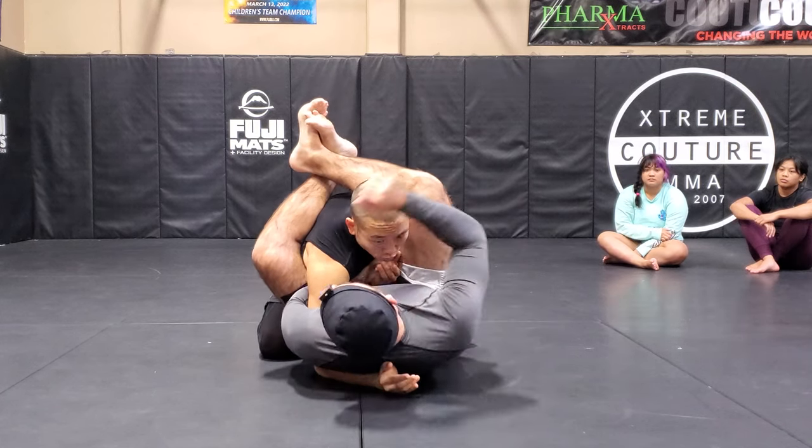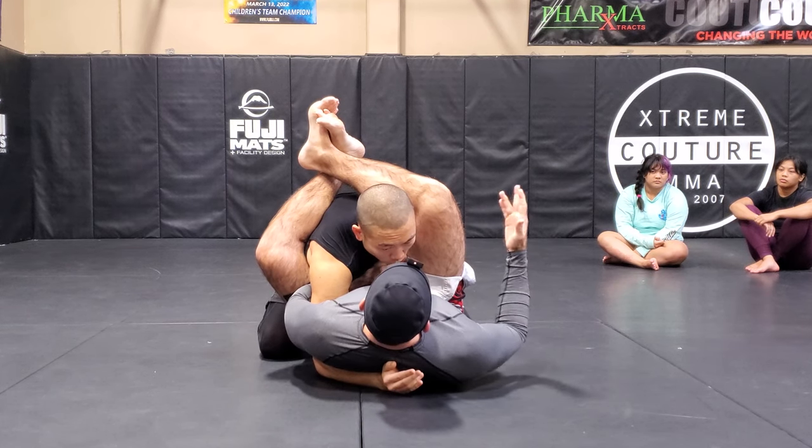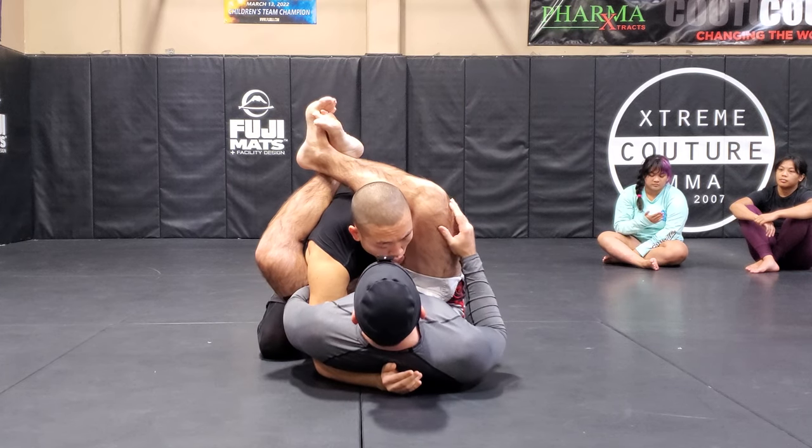I could just elbow, elbow, elbow, and get a TKO, or just get the bleed. But let's say we're grappling and we can't strike, or for whatever reason we can't strike,